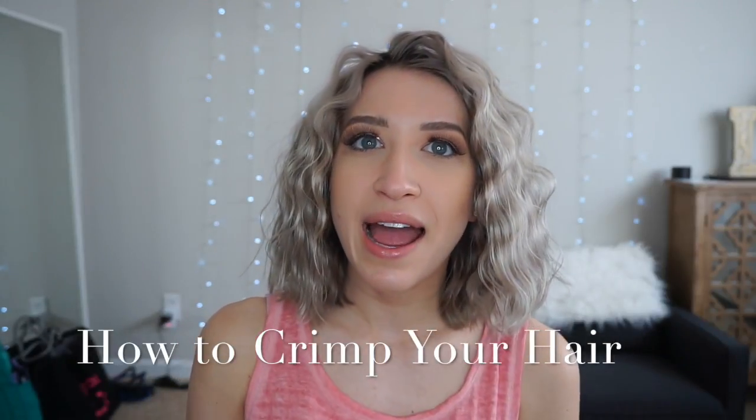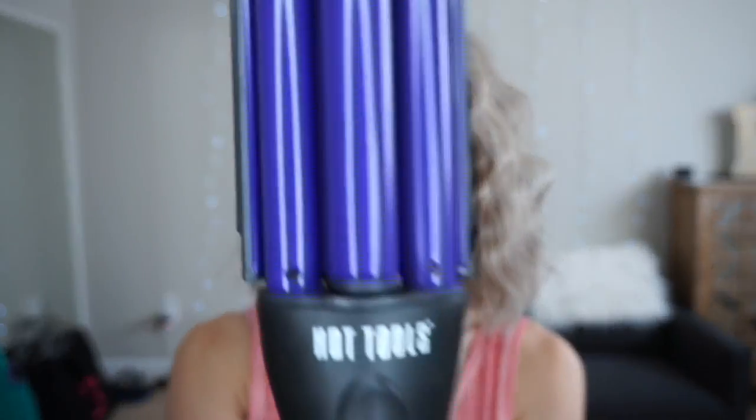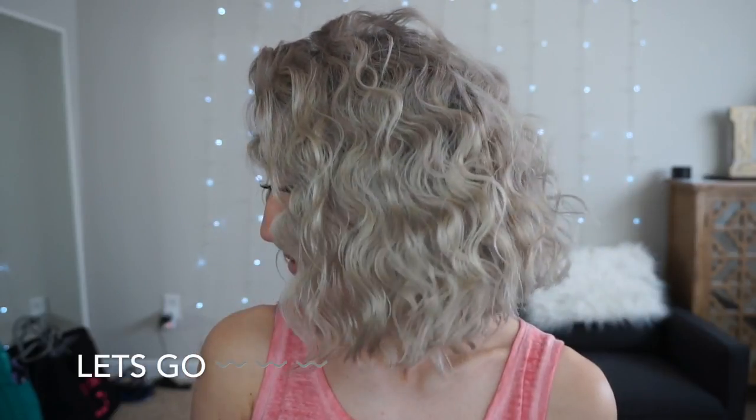Today I'm going to be showing you guys how to achieve this natural wave look using just a hair crimper and a few products. I have this Hot Tools iron — I used to never use it but I've recently started using it for these waves and I absolutely love them. They're super fun and so easy. I just love volume in my hair, it makes me feel a little bit taller. The bigger the hair the closer you are to Jesus.